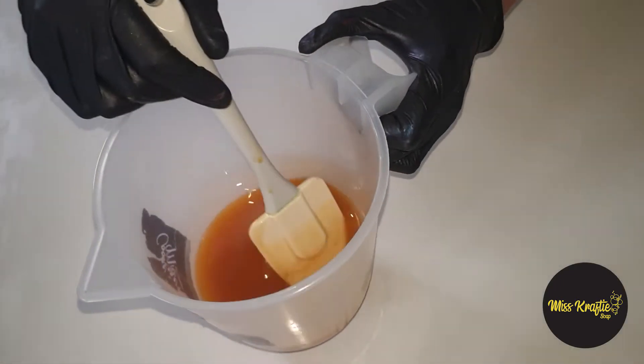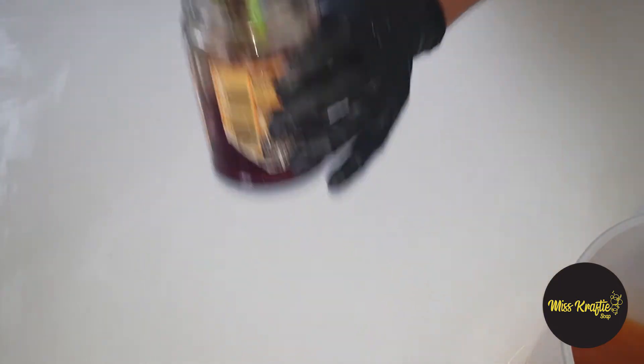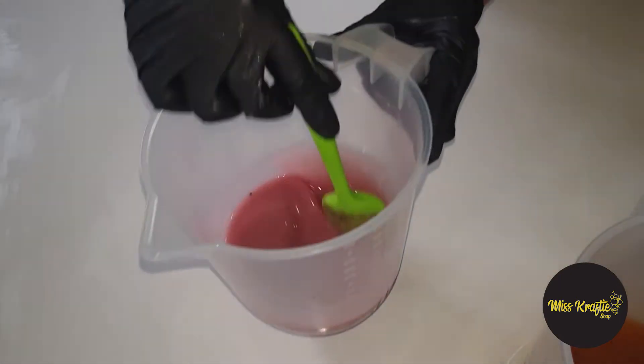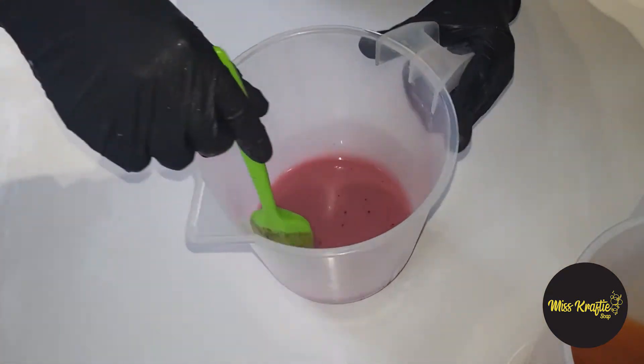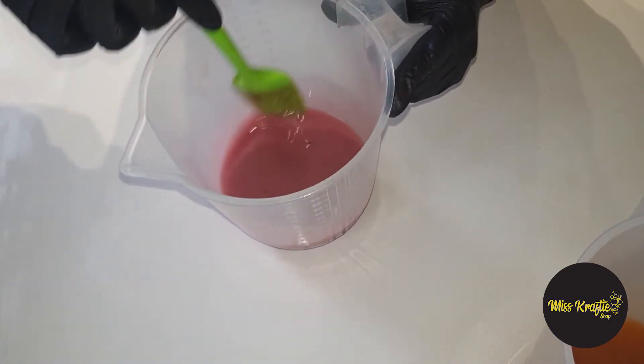Okay, so this is the one with the turmeric powder — there we go. Now I will be blending my mangista powder with my oils. Here it is — the color. There it goes.